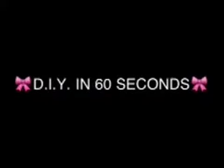DIY in 50 seconds. How to make chocolate scrub.